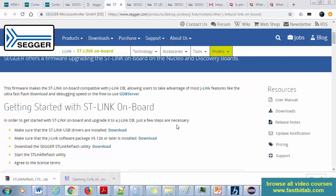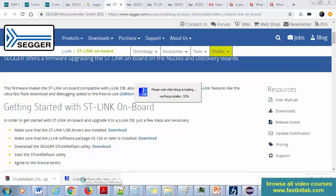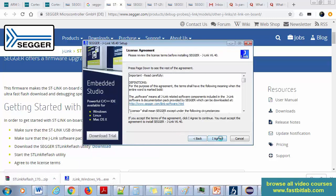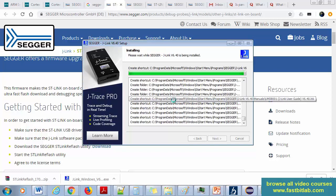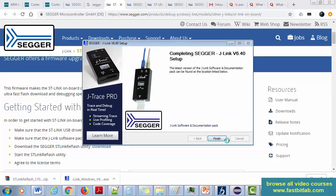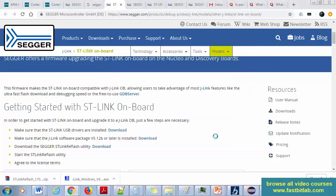Let's install the software. First, install the JLink software pack — this has to be installed first, otherwise the ST-Link reflasher won't work. Click next, agree, next. It is now installed. Two applications were found that can be updated, but let's uncheck all of those as they're not required. Click finish.